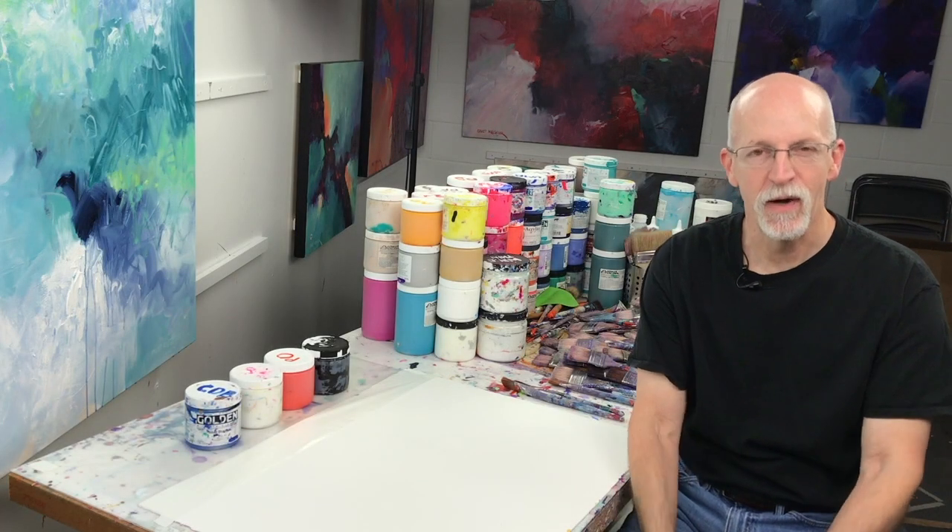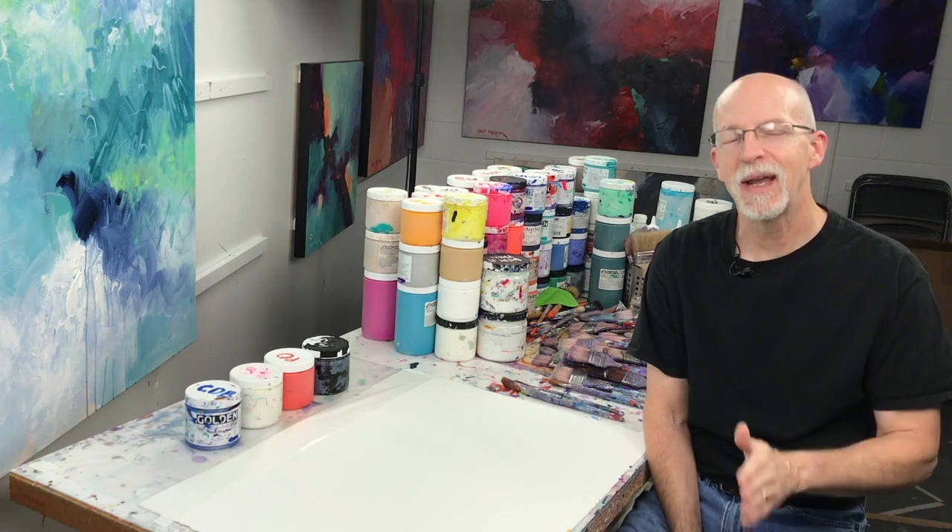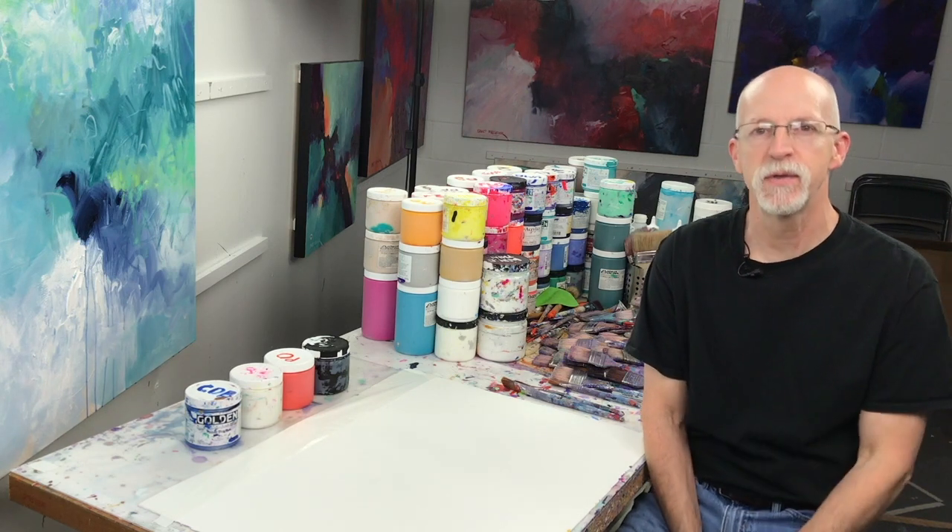Hello my friends, David Kessler here and welcome back to the studio. Today let's talk about shading and tinting your colors to make better values for your paintings.